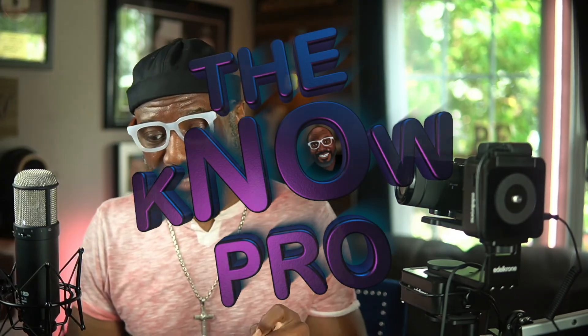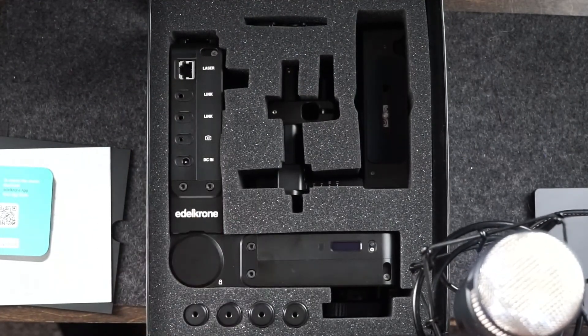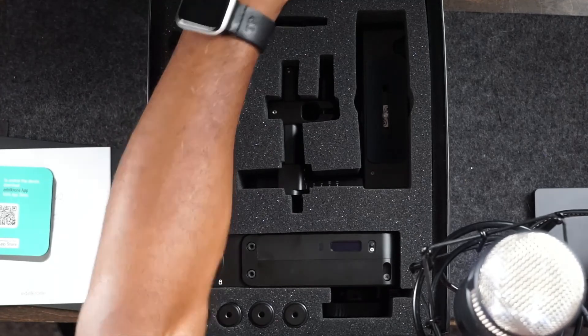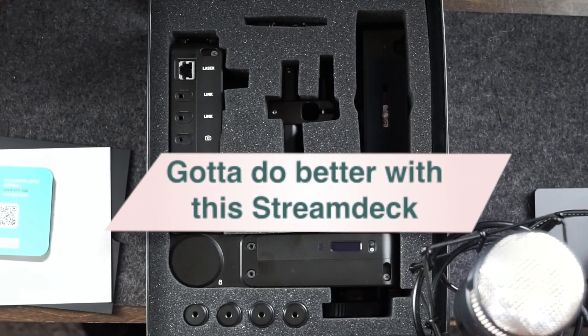For right now I'm just going to be unboxing this edelkrone and see how it works out. Alright, good enough — holla! Let me see, we out. Wait, that was supposed to be a finish, but here we go.